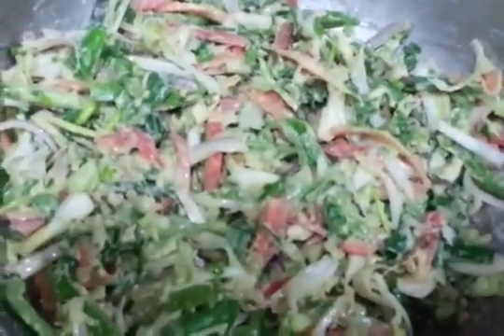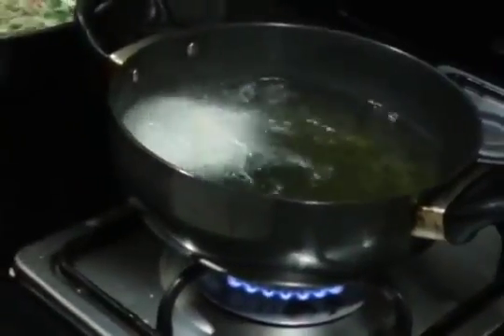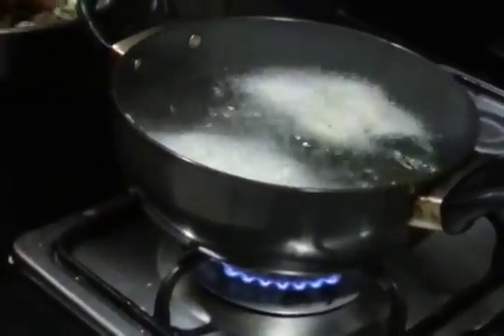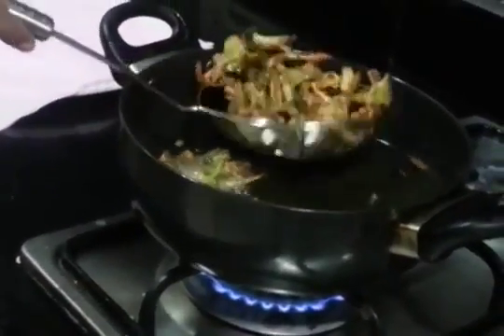Now our vegetables are ready to fry. To the very hot oil, you are going to fry them. They are ready — they have got a nice light brown color. Remove them on a paper towel so that it can absorb the excess oil.